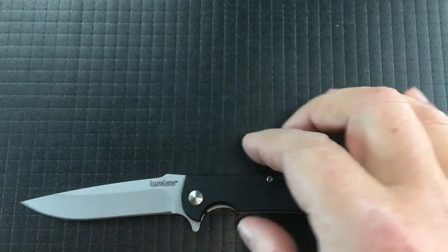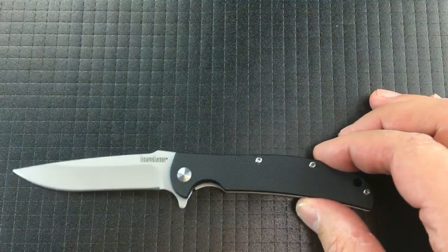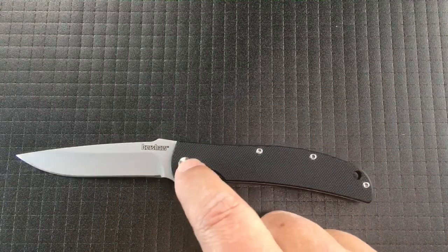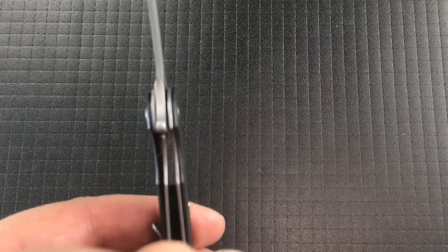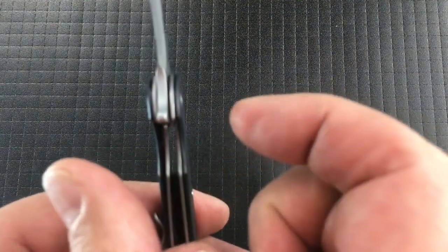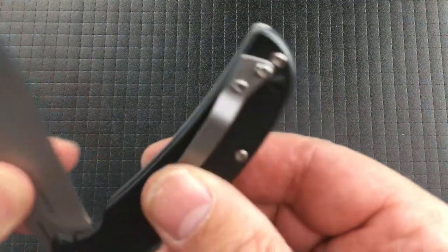Profile-wise it looks like a folding steak knife. It rides on both phosphorus bronze and Teflon bushings — two on either side, bronze and then Teflon. It's a very smooth knife.